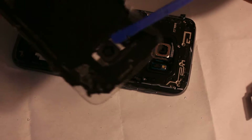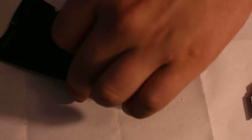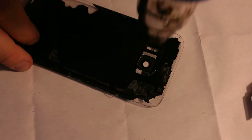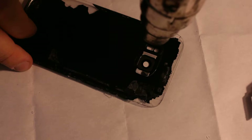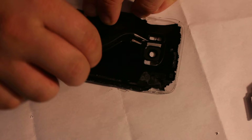Now you'll need to remove your camera glass — it's right here as you can see. Just heat it up a little bit and remove it. Don't do it too much because there is plastic right here so it's really easy to melt it.